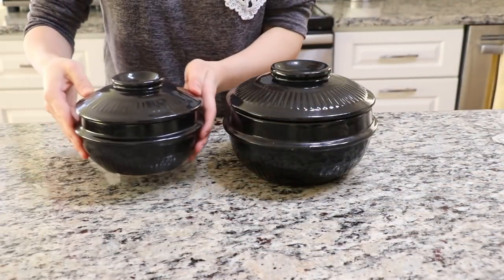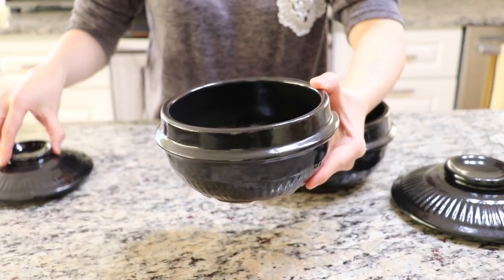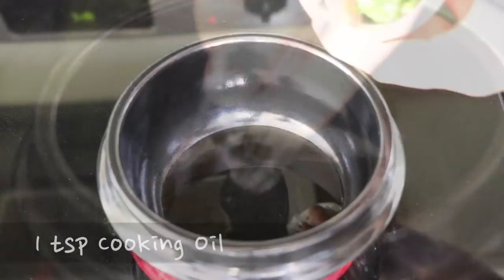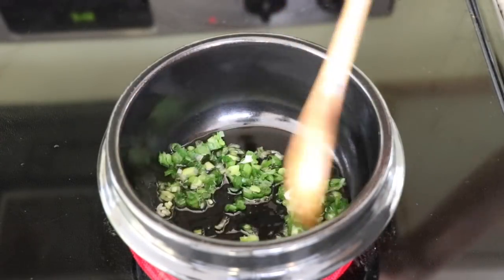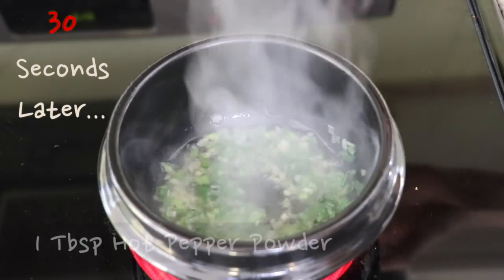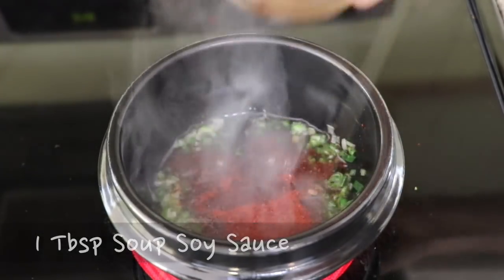We need a small Korean clay pot, which is called a tukbaegi. You can buy this online, so I'll put a link for it in the description box below this video. Pre-heat the clay pot and put the sesame oil and the cooking oil in it. Add minced green onion in the oil and fry it for about 30 seconds on medium-high. This green onion oil is one of the secret tips to make the delicious 순두부찌개. After 30 seconds, add hot pepper powder, sugar, and soup soy sauce. Mix everything together.